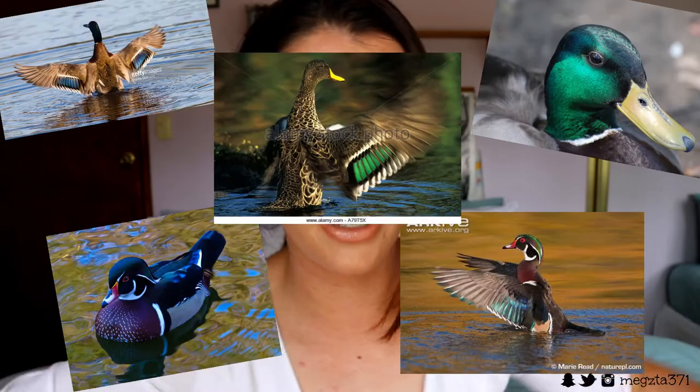Hey guys and welcome back to my channel. So today I've done like an emerald green kind of inspired makeup look.